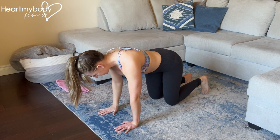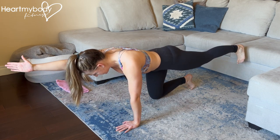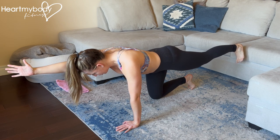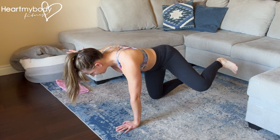In this variation, we'll start in the same way, keeping everything else still through your body, but we're going to add some additional movement through our limbs. So from here, knee and elbow each go out to the opposite side.